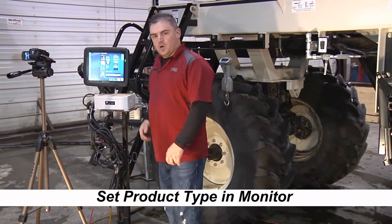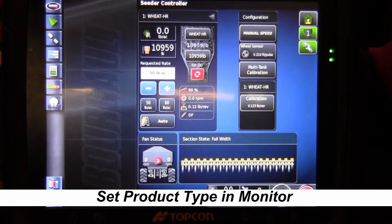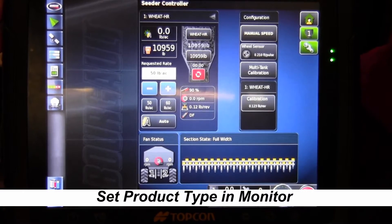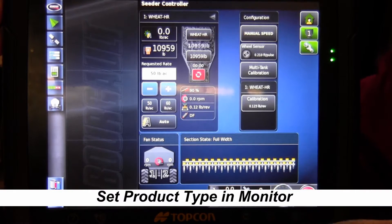Next we go to the monitor in the cab and set up our product in the X30. We go to the operating screen — right now we're just going to calibrate tank one. With the 6000 series and the X30 you can calibrate all four tanks at the same time, but for this purpose we're going to calibrate tank one.